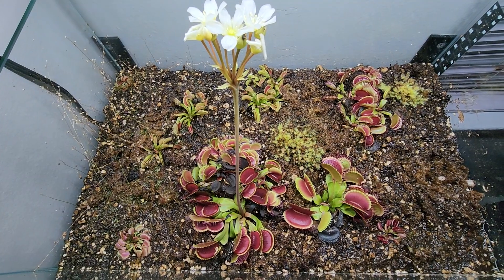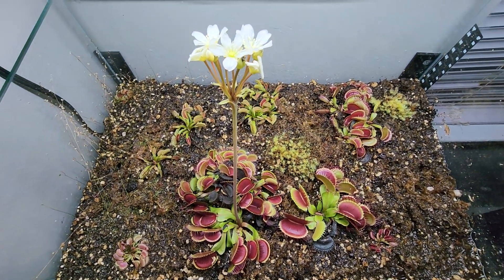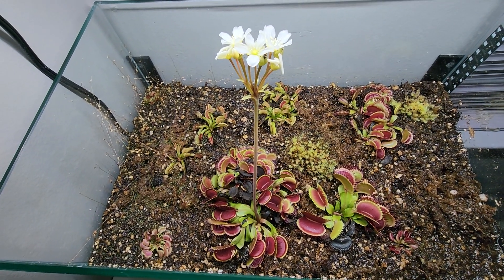They are fun to keep. It can be difficult - when I first started keeping them, it was trying, I'm not going to lie. And now they just keep multiplying, so I must be doing something right.